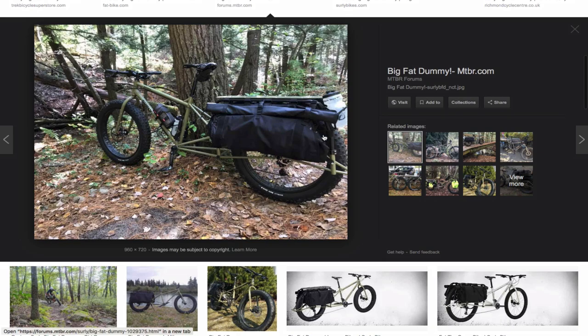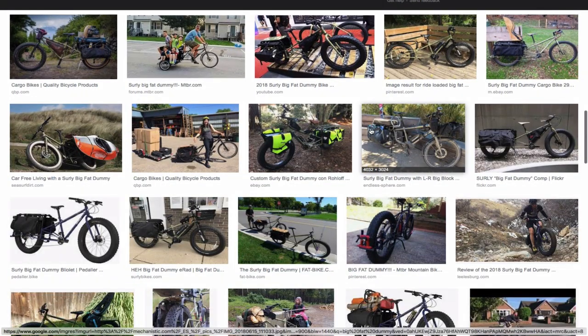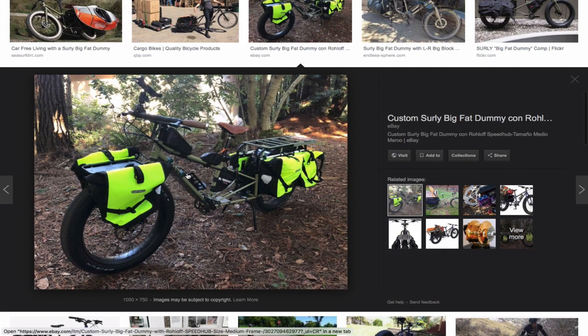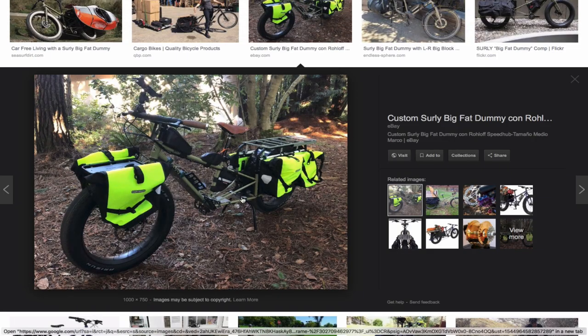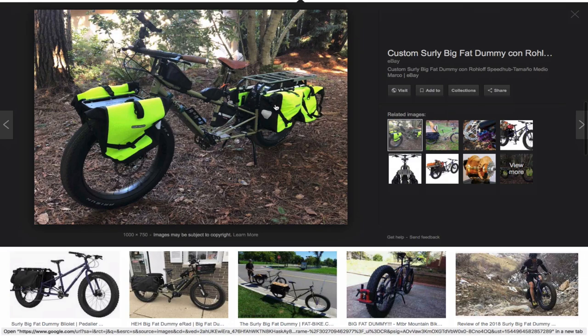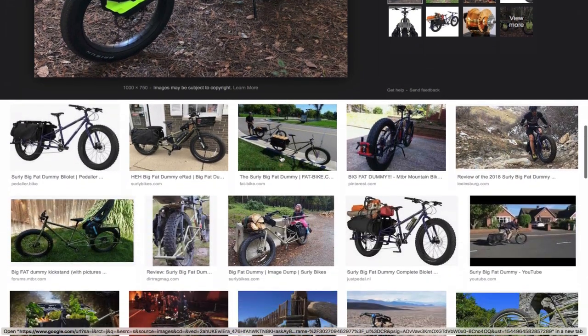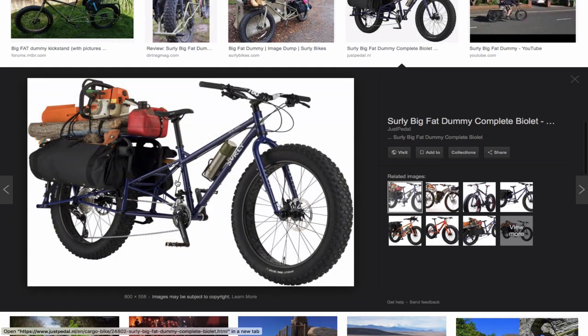If you can see here, this guy has a custom setup. This bicycle can take a front rack and carry panniers, but the rear doesn't accommodate panniers.